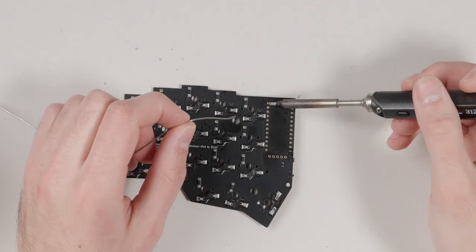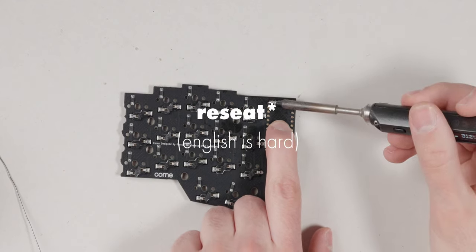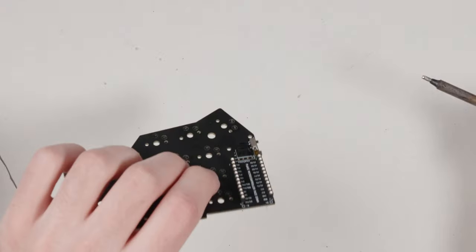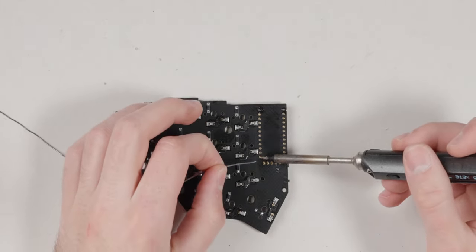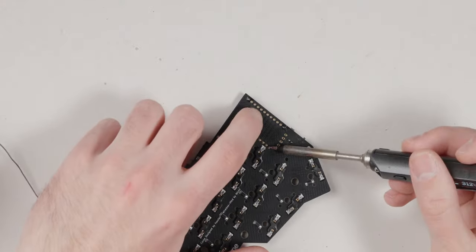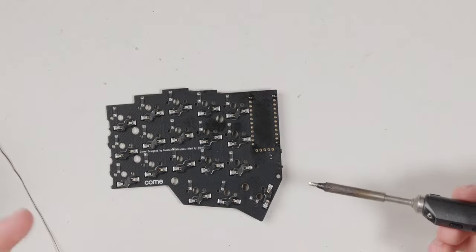First, tack weld one pin of the socket — don't worry too much about how straight it is. Put a little solder on it, then apply pressure and re-seat the socket to align it. Tack the last pin as well to secure it further. Then solder every single pin on both sockets. I already soldered the right half off-camera — just do the same thing for each.